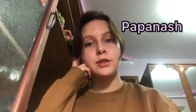Hello! This video will be dedicated to Romanian cuisine. Today I will teach you how to cook a dish called Papanas. This is a very popular Romanian dessert that can be prepared in 15 minutes.